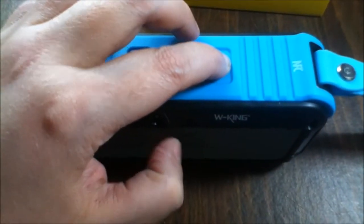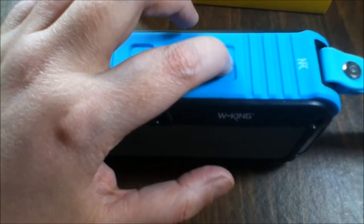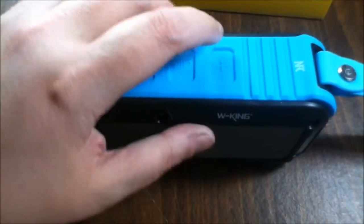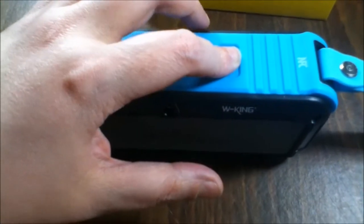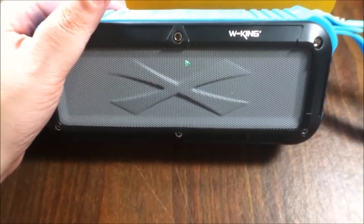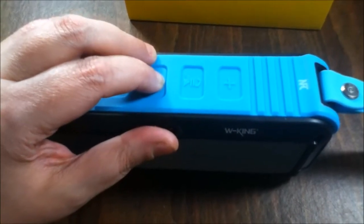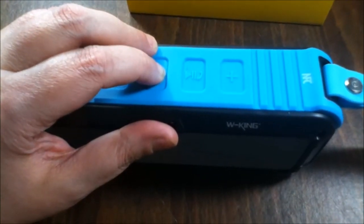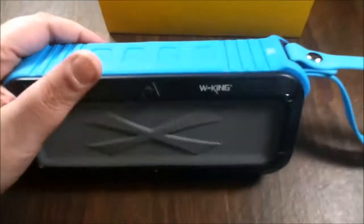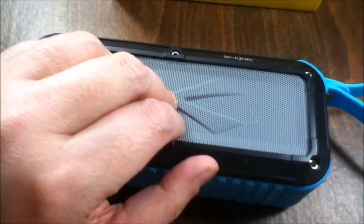It has really clear sound. It goes really loud — I'm not going to go all the way up — but it has great bass. I'm telling you, it will vibrate whatever is around you. It's amazing, I love this.